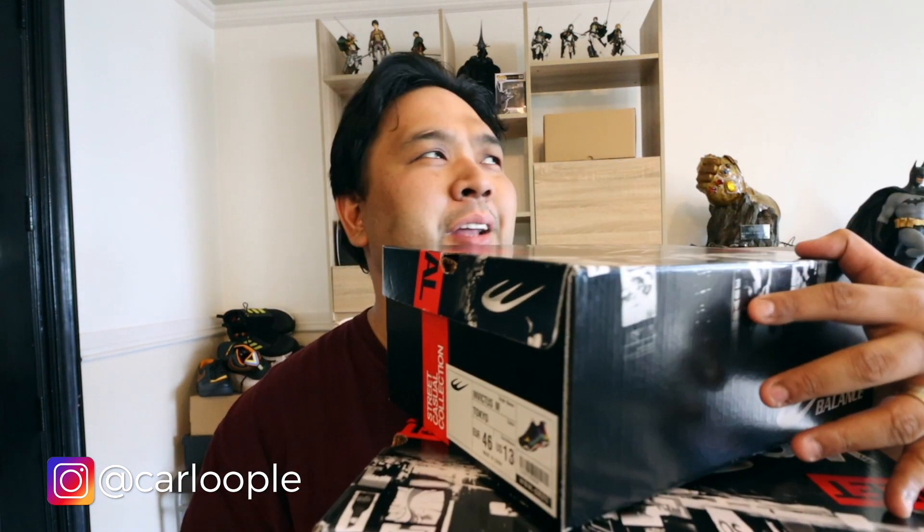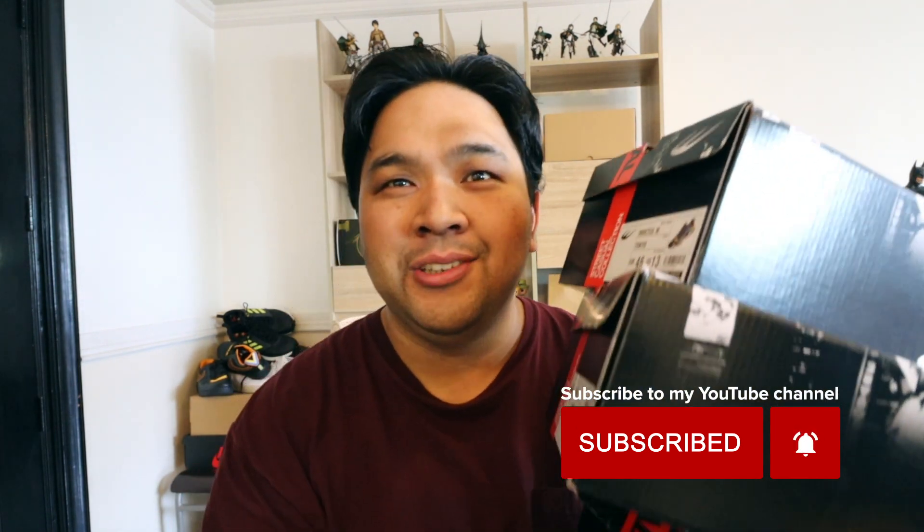Hey guys, welcome to the vlog. Carlo here. Today we're going to do a special unboxing — I have the new colorways of the World Balance Invictus. This is like the affordable Yeezy for the Philippines. This is their City Pack, which consists of Tokyo, London, and Havana. So let's check them out.